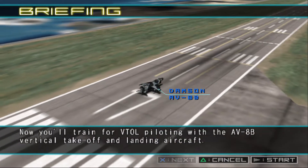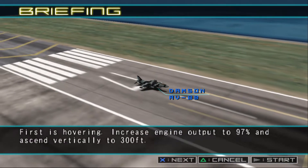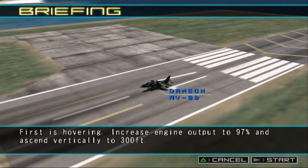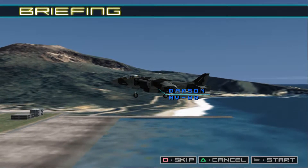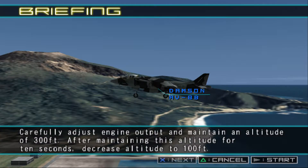You'll train for VTOL piloting with the AV-8B Vertical Takeoff and Landing Aircraft. First is hovering. Increase engine output to 97% and ascend vertically to 300 feet. Carefully adjust engine output and maintain an altitude of 300 feet. After maintaining this altitude for 10 seconds, decrease altitude to 100 feet.